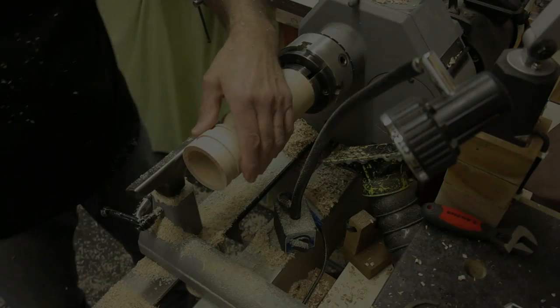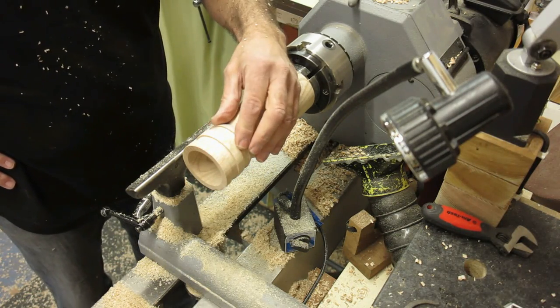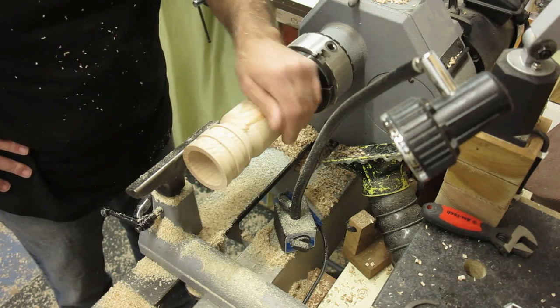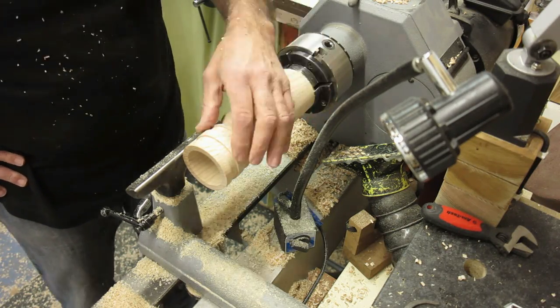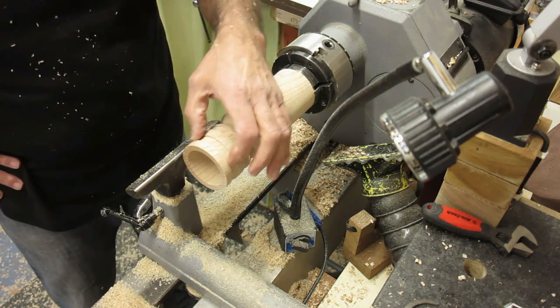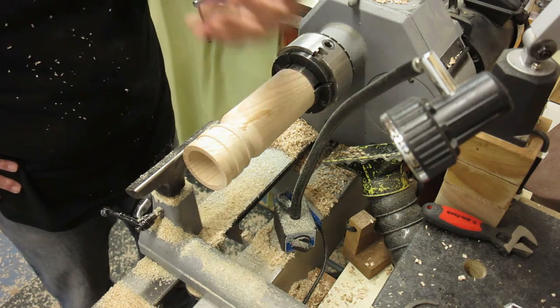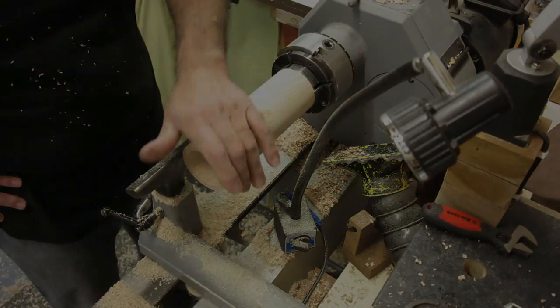That's going to be where the inlay is going to be on the goblet. What I'm going to do now is carry on shaping, because don't forget when the Milliput's put in there you've got to allow it to dry and then obviously bring it flush and finish it off.